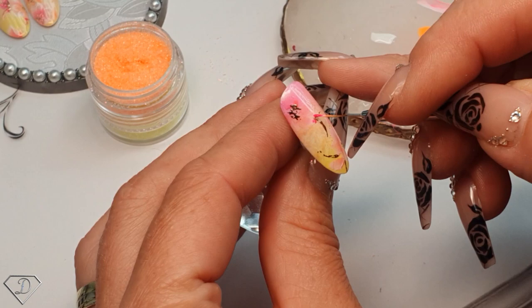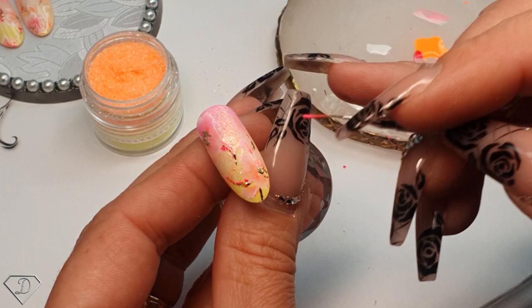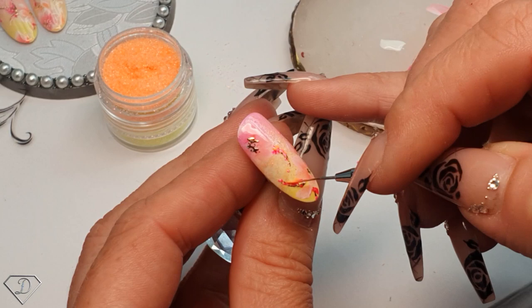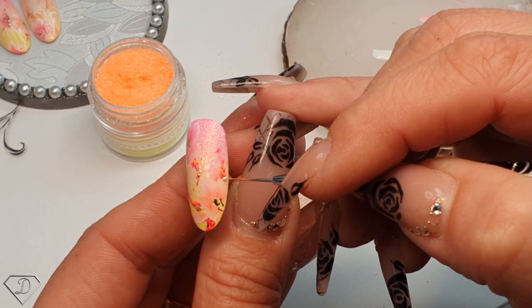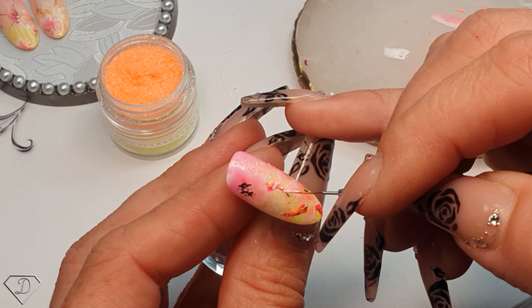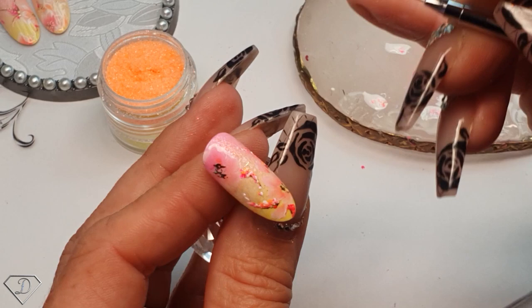Just the same in here. Orange - try not to cover the entire foil, we want some of it to be visible. And then white. Give it a cure.